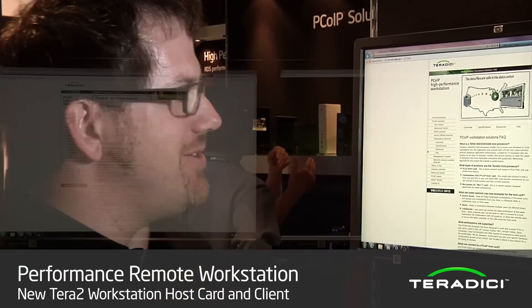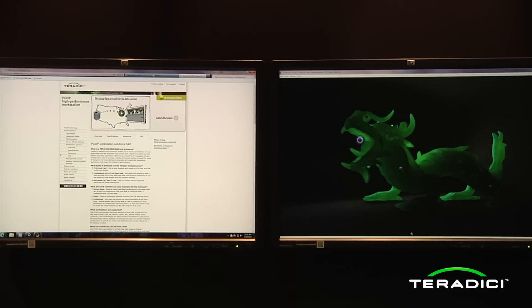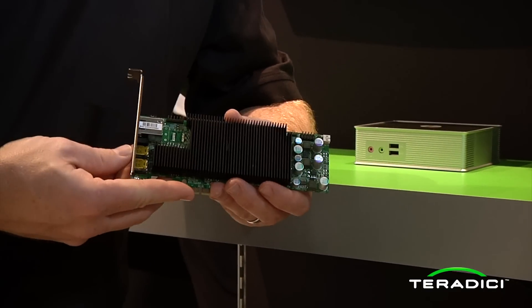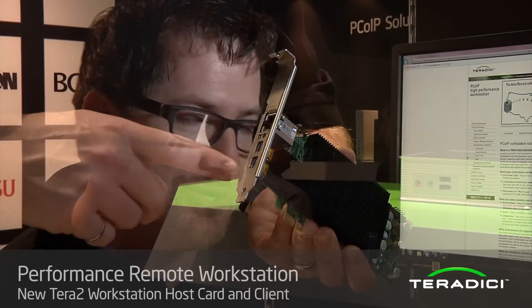Now we're going to take a walk over and look at our dual workstation solution. This is our dual display setup. As you can see, we're running two displays at 1920 by 1200 pixels, and we can also support 2560 by 1600. To support this, we're using a smaller, half-height host card using the exact same Terra 2 chipset as before. In this particular demo, we're running an HP Z820 in the server room.